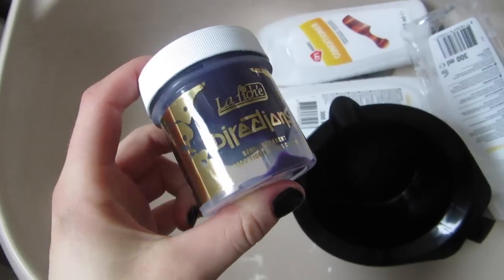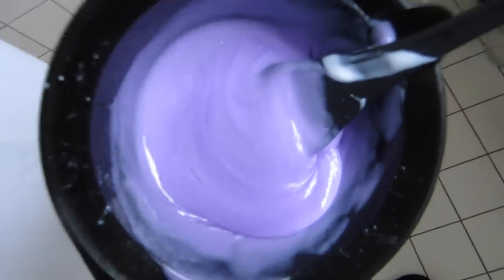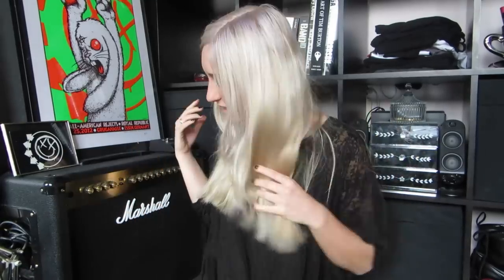I grabbed Directions Hair Dye in violet and mixed it with a lot of conditioner, mixed it till it got this color right here, then put it all over my hair again. And after I washed it out, my hair color looked like this. Finally!